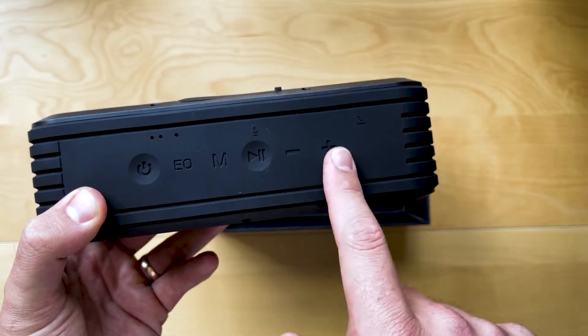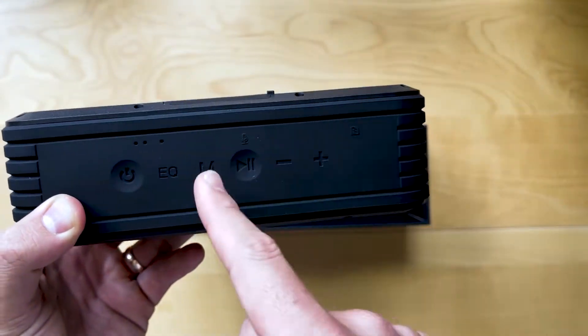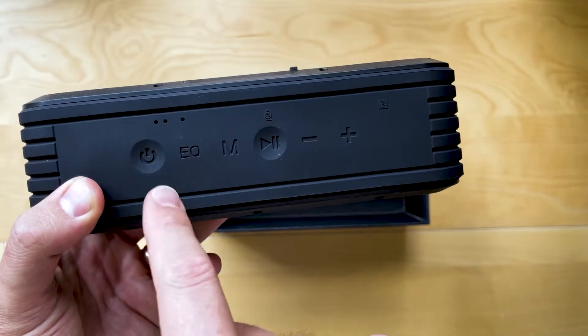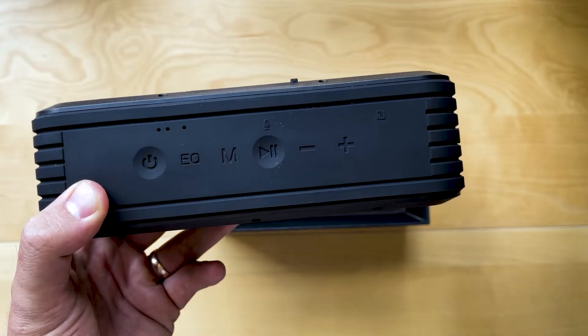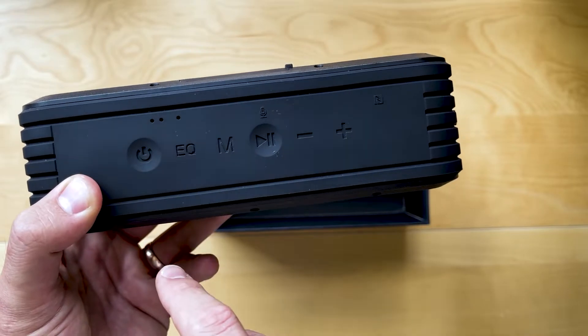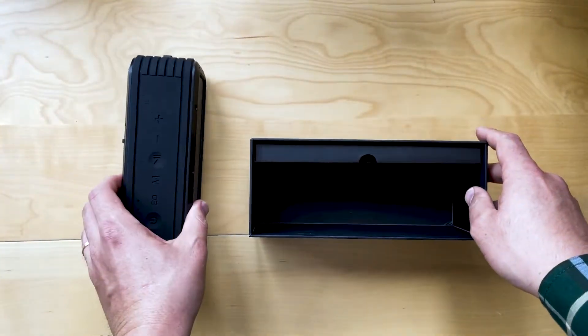Plus and minus, play or pause — up and down. Got your mode button here, that'll switch between Bluetooth, USB-C, or micro SD card — it changes the source. You've got the EQ button here, so that's those three different EQ modes. And here's your on button.